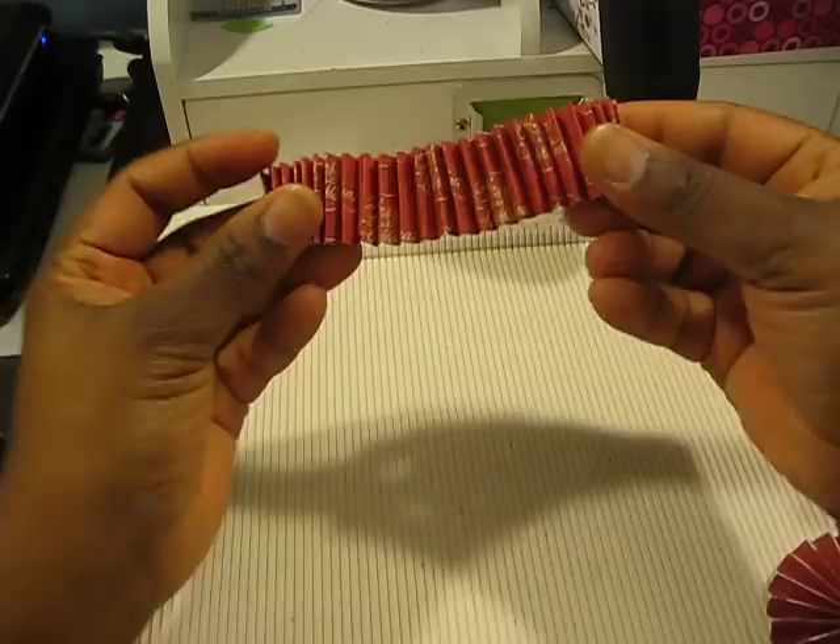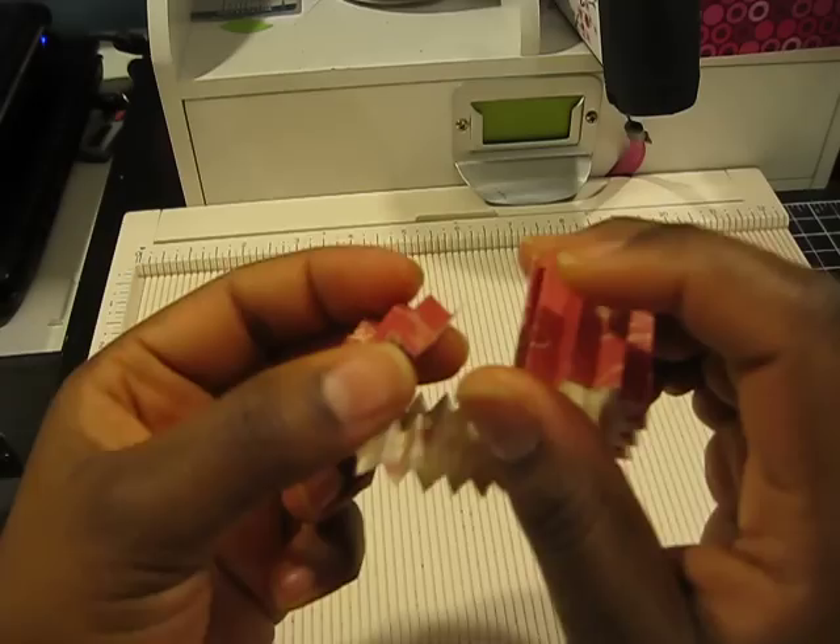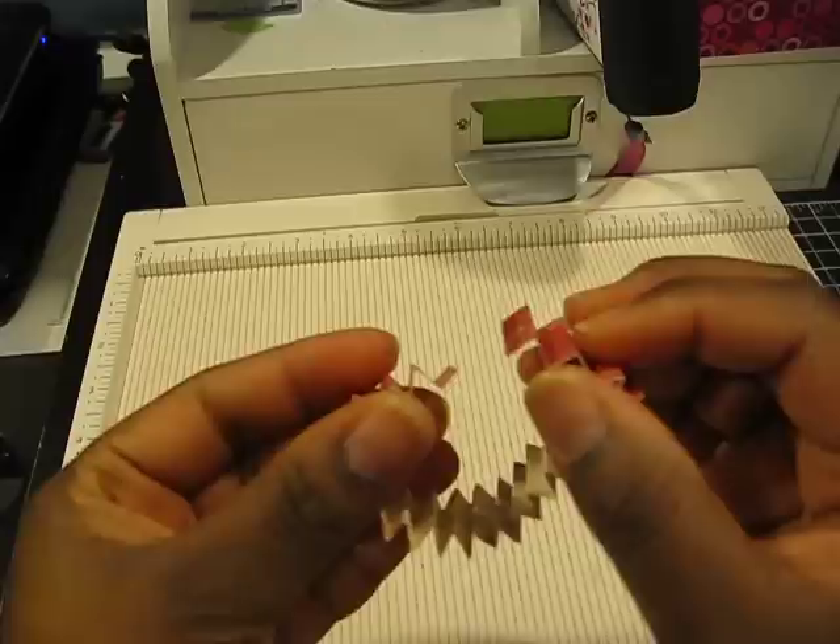So you end up with this, and what you want to do now is glue your two pieces together. I have this one piece and this one piece, and I'm just going to go ahead and glue them together like so, just to create another peak and valley.